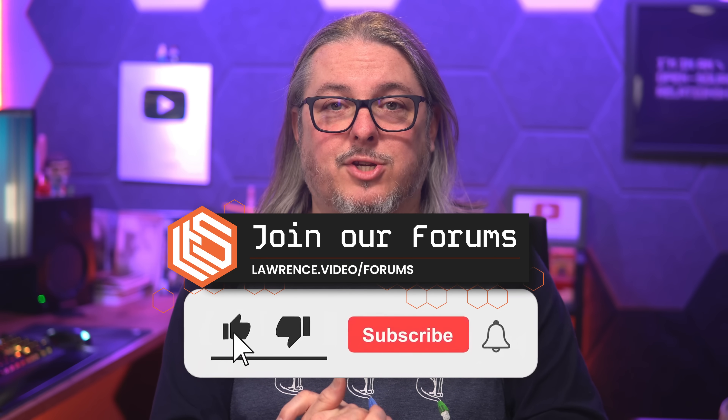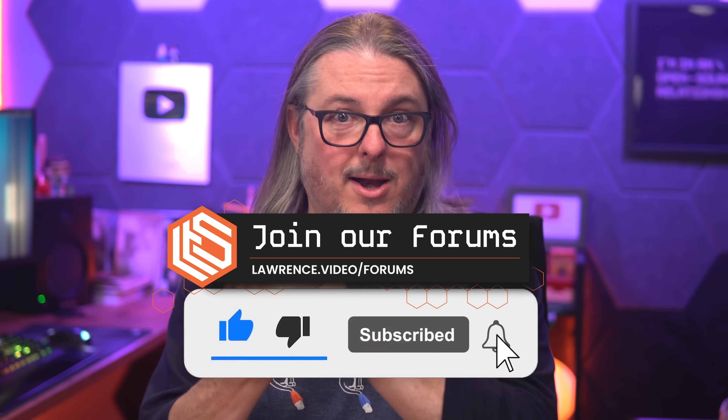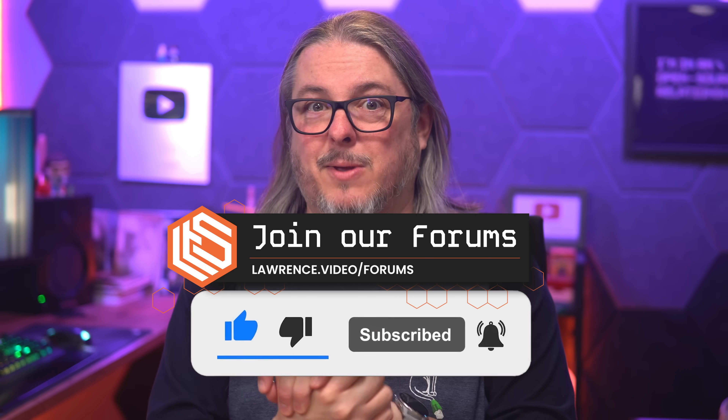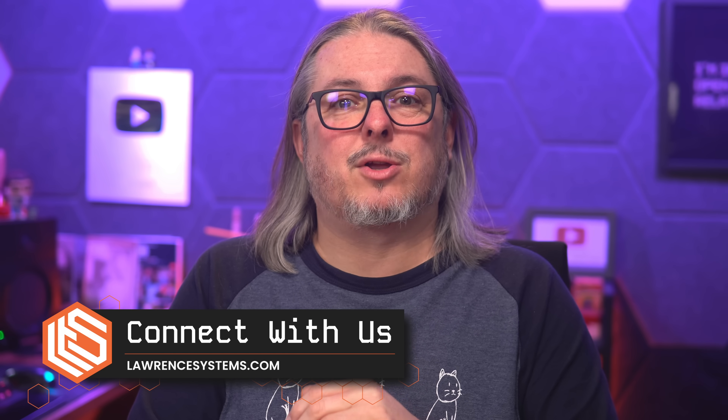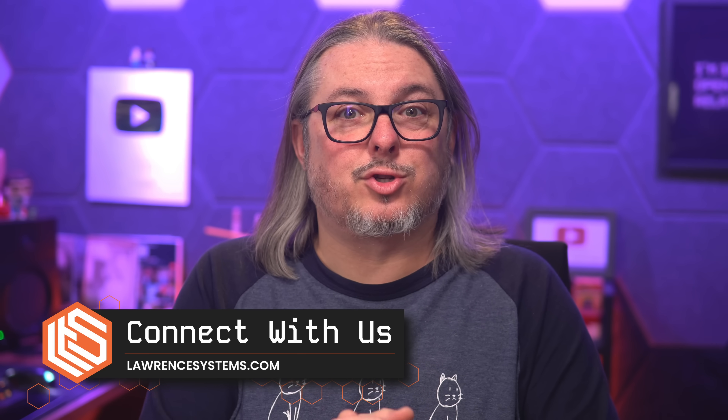Like and subscribe to see more content from the channel. Head over to the forums where you'll find that write-up, and that's where you can connect with me and have a more in-depth discussion on this and other topics. Head over to lawrencesystems.com where you can connect with me on whatever socials you find me on there. Thanks.